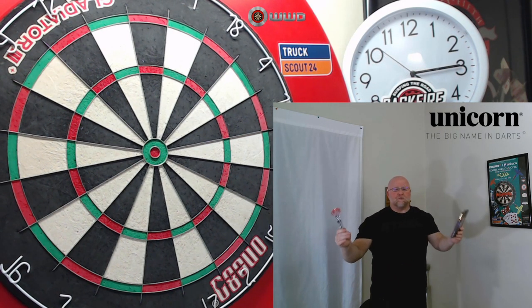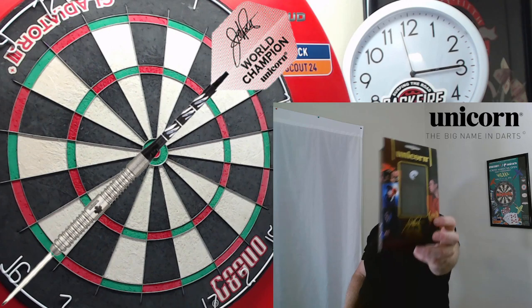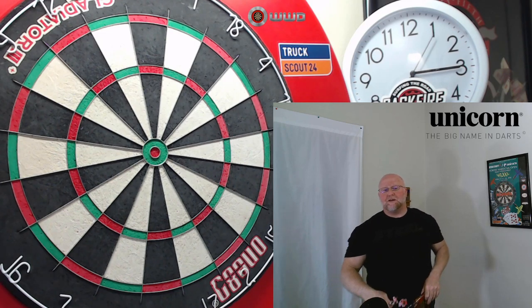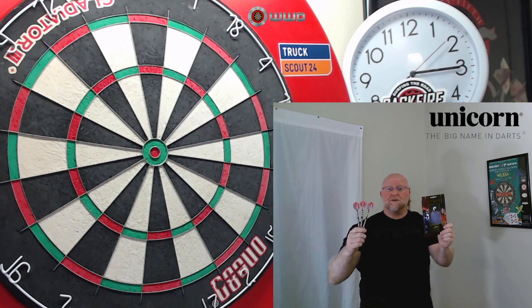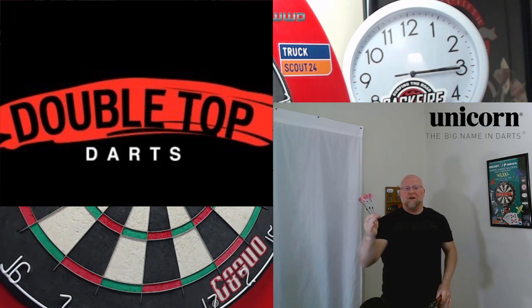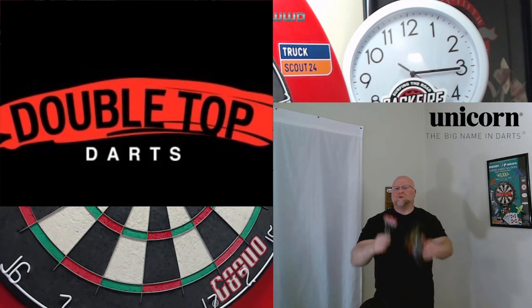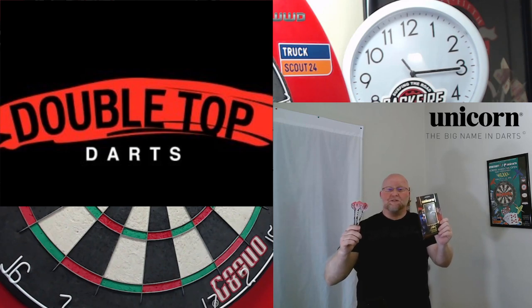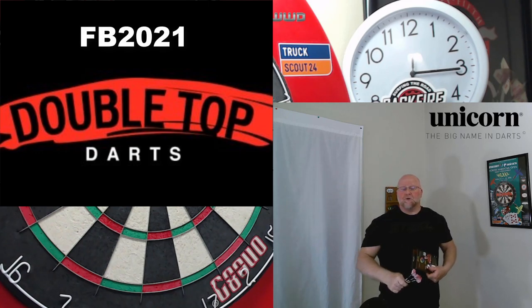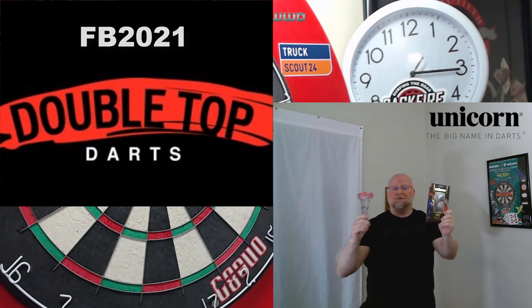Hey, what's up guys, Worldwide here. We have a great video for you today. We're going to be taking a close-up look at the Unicorn John Part World Champion Ambassador Darts — great for Throwback Thursday Number 10. Can you believe we're up to 10 already? I picked these up over at Double Top Darts in the UK; they were in the clearance section. There'll be a link in the pinned comment below. I paid right around 25 pounds, which is about 35 US dollars. I also used a discount code and saved myself a couple extra dollars — great deal.